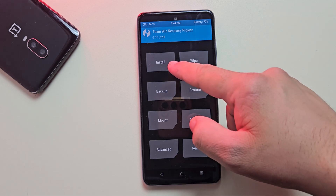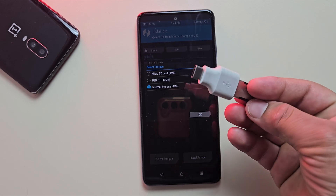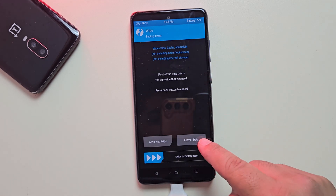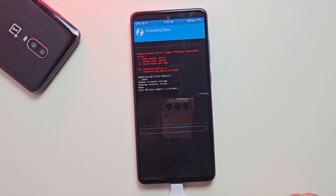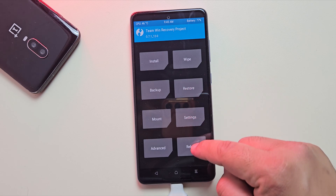Now in TWRP, you won't be able to access internal storage because it's encrypted. That's why we need a pen drive. But before flashing the custom ROM, let's format the data first. So tap on Wipe, then Format Data. Type yes and confirm — it will format all the data on the device. Once that's done, reboot into recovery mode again.